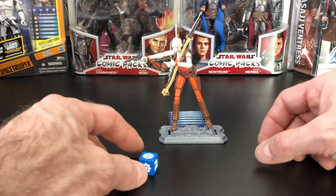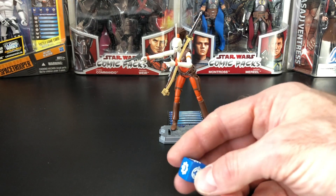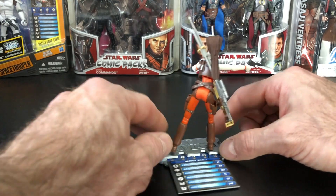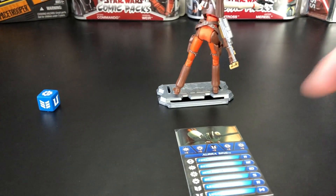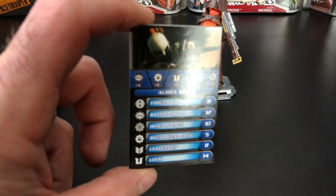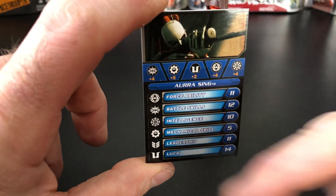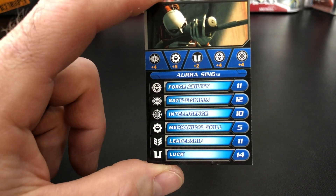So you see here we have a six-sided die. It has some symbols on it. Now you take a look at the symbols and go to her battle game card. On the left side there are some symbols, and you see the symbols correspond to certain abilities and skill sets. On the far right, you see the number system and what it accumulates to. Above her name and below the picture, you'll see the symbols along with some bonuses.